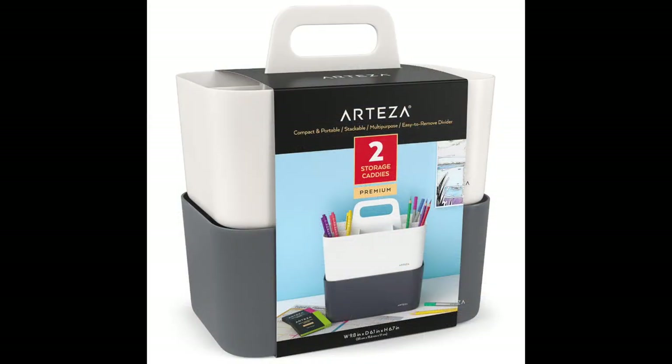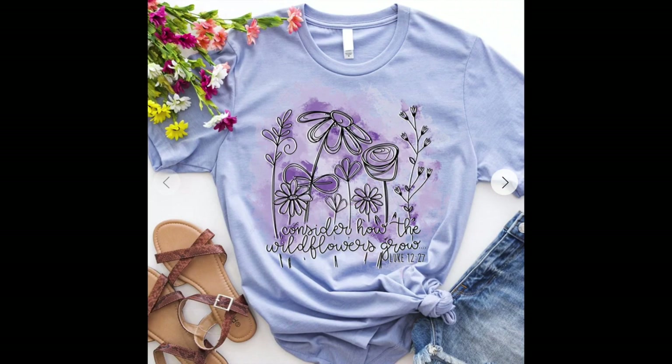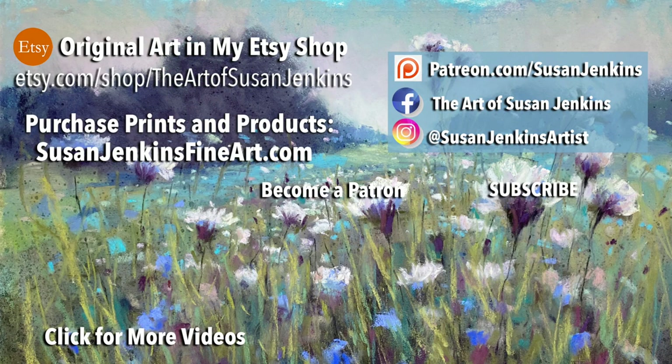So I hope this video was helpful for you for some storage solutions. I will have clickable links for these products in the about section of this video, along with a clickable link for some of the t-shirts from Love in Faith. Thank you everyone for your love and kindness, and the beautiful heartfelt messages during this trial with the loss of my mother. As always, happy painting.